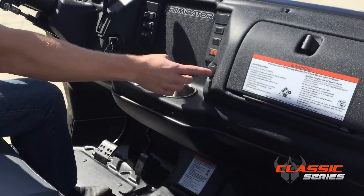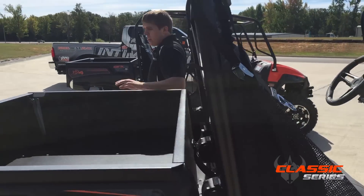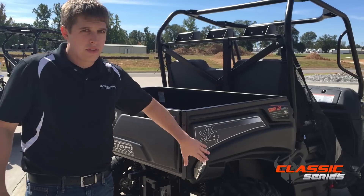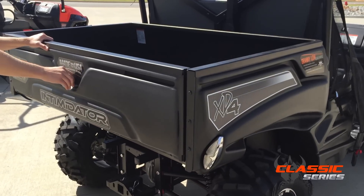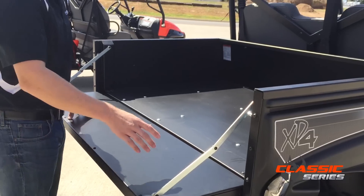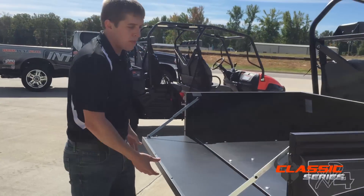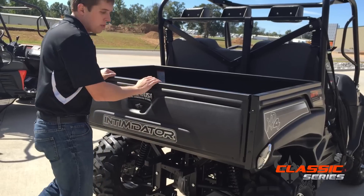You have dual cup holders, a 12-volt outlet, and a glove box as well. The plastic on the sides is a type that in very cold weather, if you smack it against a tree or something, it will not shatter or break — it's very durable. Our beds have 1,200 pounds cargo capacity and 1,600 pounds payload on the Classic Series. We support the beds with a metal rod, so it's a lot stronger than just using a little piece of wire.